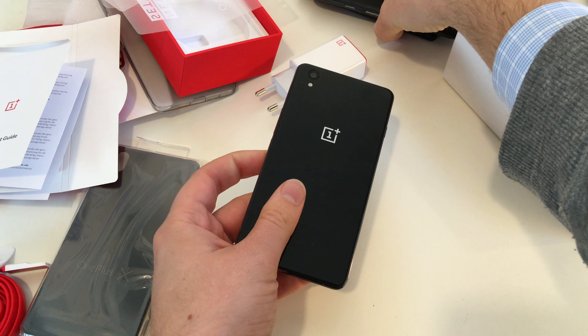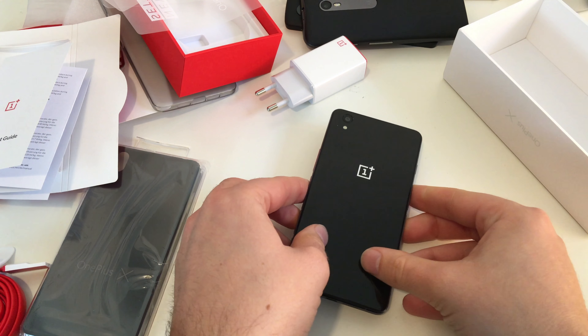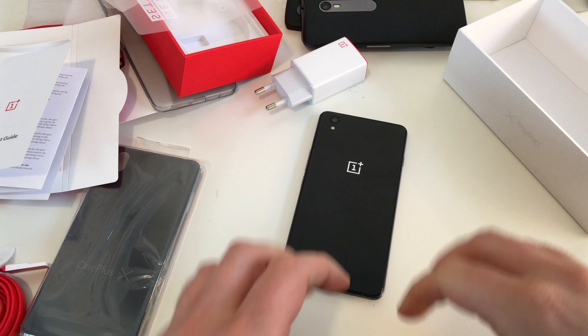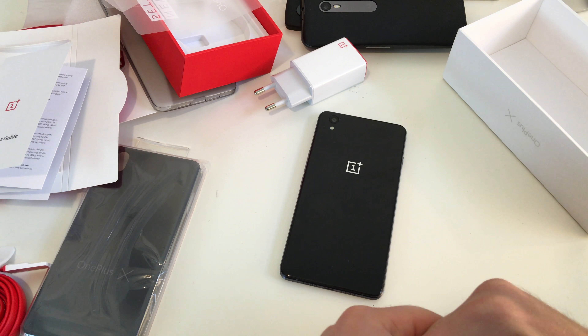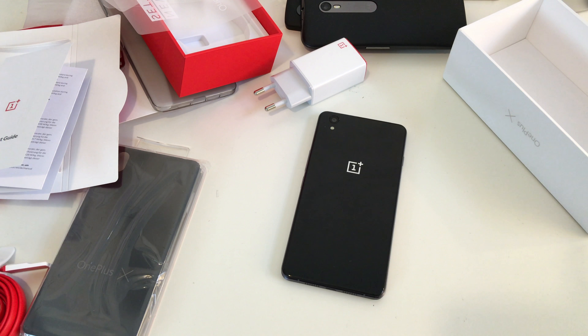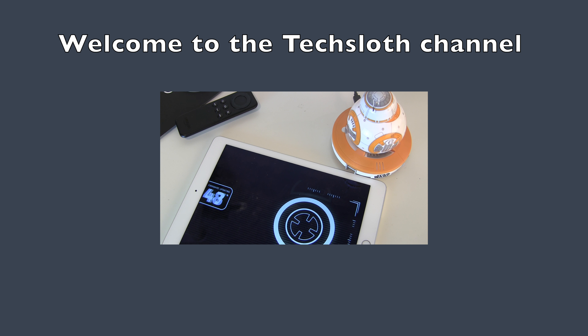I'm really looking forward to playing around with it. I've still got the OnePlus 2 which I haven't unboxed yet. I'm one of the first to get the OnePlus X, so I'll test this one out first, and later the OnePlus 2, and do a comparison with other devices in this price range. That's it guys, thank you for watching and I'll see you all in the next video. Bye!